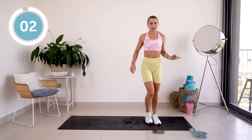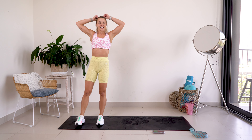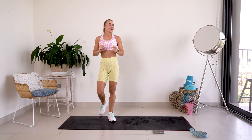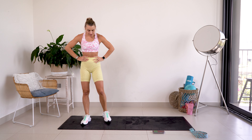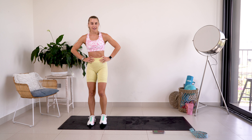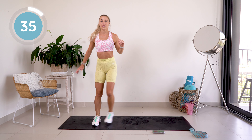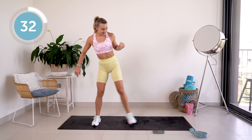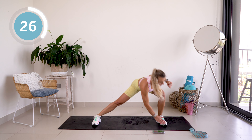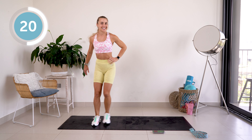Last one — yes! Now for the other side. Ten seconds — get ready for it. Here we go. We're already halfway there, twenty more seconds.